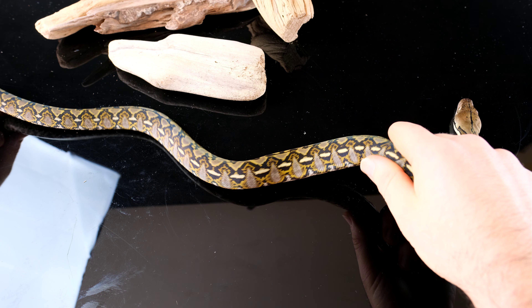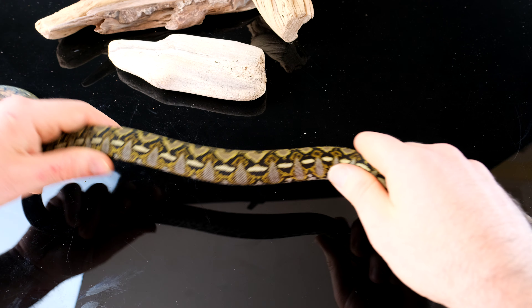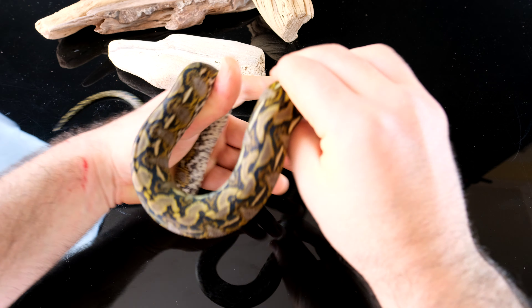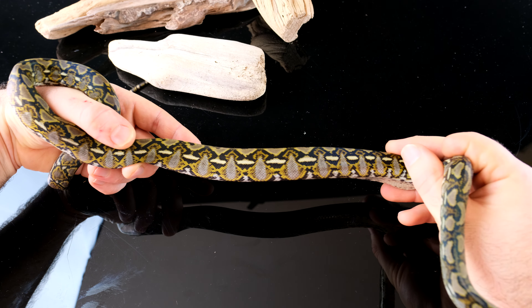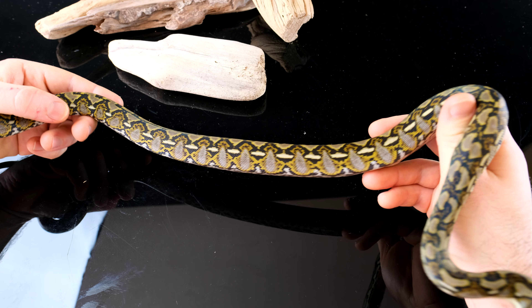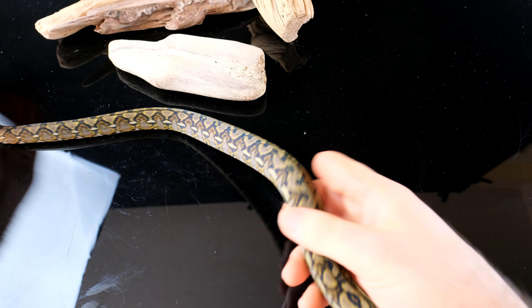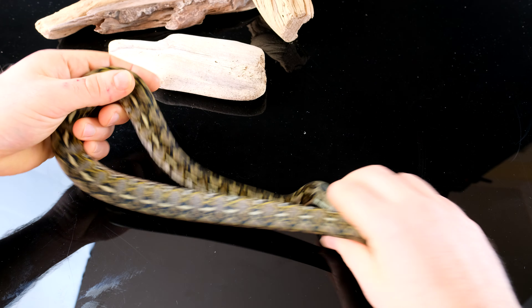I'll use the sharpest back-pattern male I have. She's also got a lot of red, so it's going to be a little tougher to create that elongated side pattern that touches the belly, but a couple of breedings and I should be able to do it. This is a look I really like.